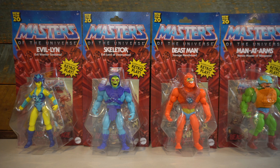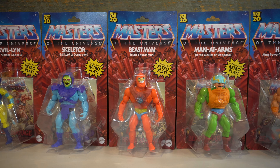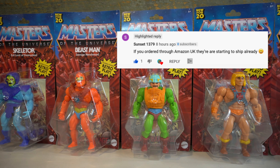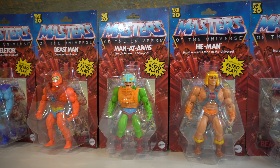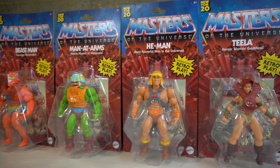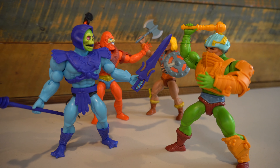The Masters of the Universe Origins line is starting to officially hit retail in the U.S. at Walmart, and one of our commentators even said if you order through Amazon in the U.K., those orders are shipping as well. It's an exciting time for any He-Man and Masters of the Universe fan, with MOTU action figures hitting mass retail for the first time since the early 2000s.